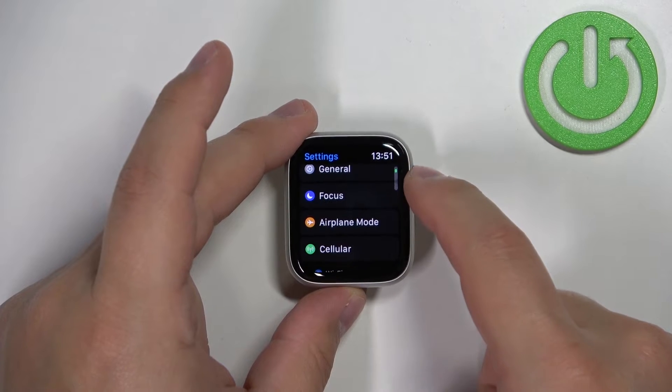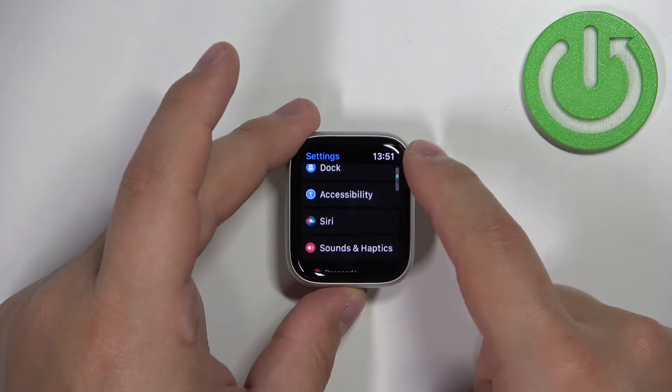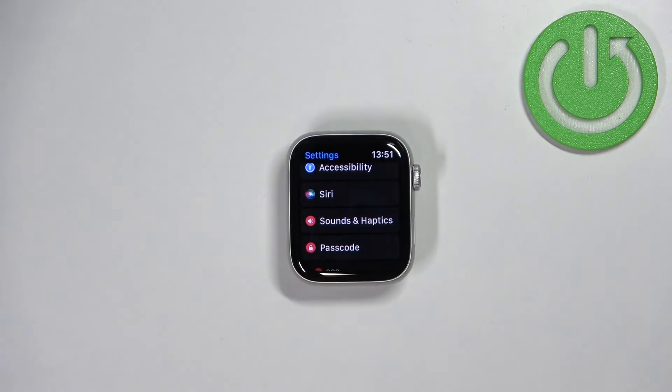In settings scroll down, find the option called Sounds and Haptics and tap on it.